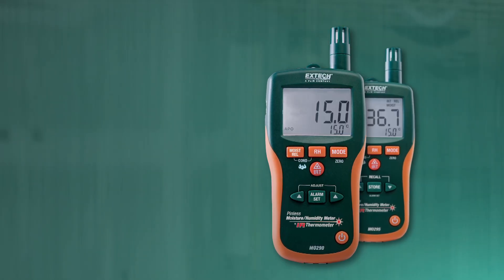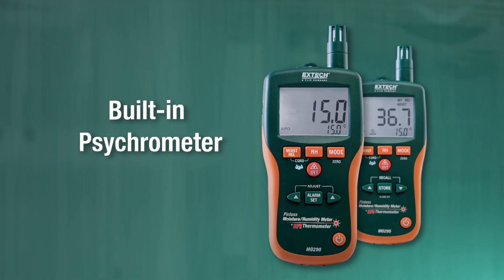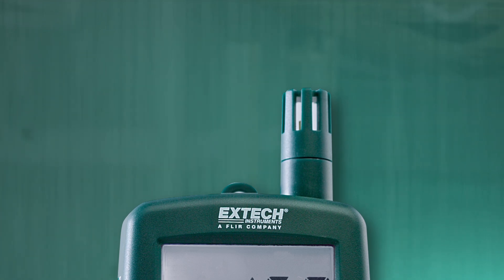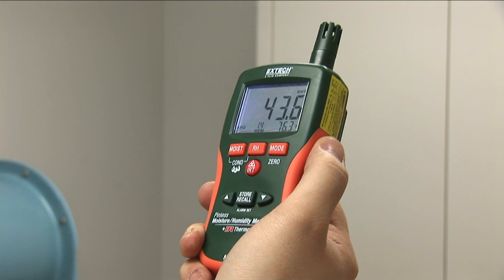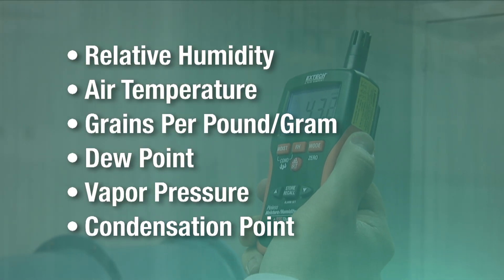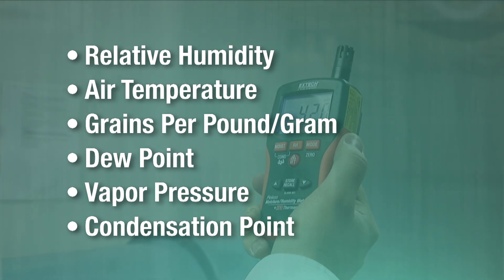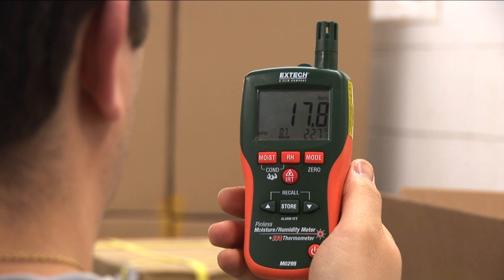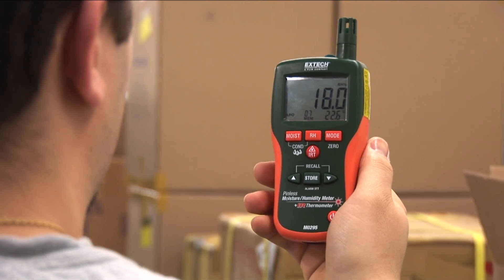In addition to moisture readings, Extech's MO290 and MO295 feature psychrometer capabilities with a built-in humidity and temperature probe. The integrated psychrometer gives users vital environmental readings such as relative humidity, air temperature, grains per pound, grains per gram, dew point, vapor pressure, and condensation point — all factors that are critical in assessing if a building is dry enough to remove equipment.